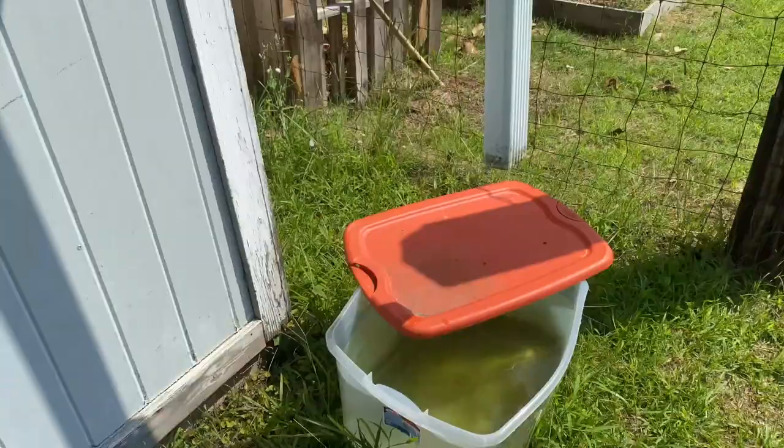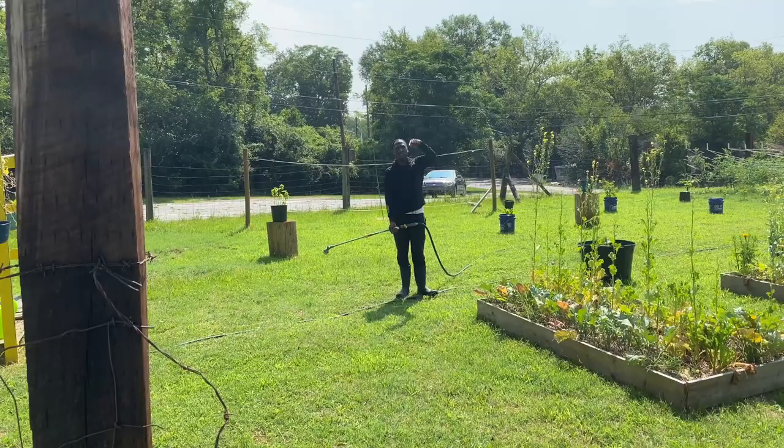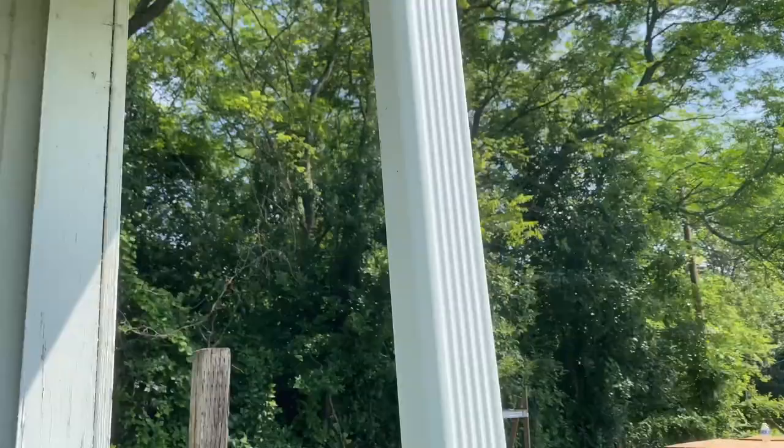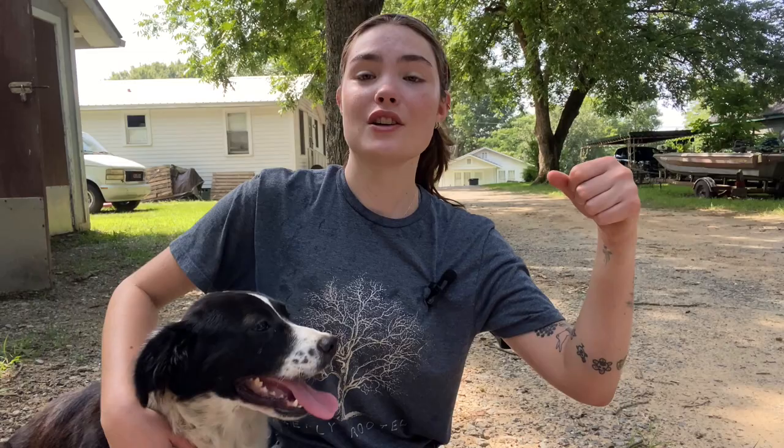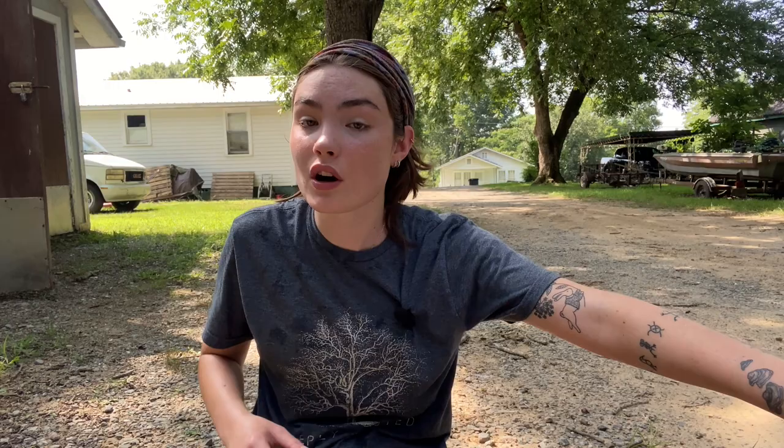"Daryl, do you use this rainwater for anything?" "Yeah, pour it on the plants — a little bit in the garden up front. I've just been using the rainwater for it." Just see how the gutter comes down and drops it in there. You can dip a watering can into it and then water the garden. Some of the fancier rain barrels have spouts on them that you can attach a hose to. It's awesome — it saves you money. It is a natural way to water your plants. Rainwater is what they get anyway in the natural world. You can also use it for your animals.